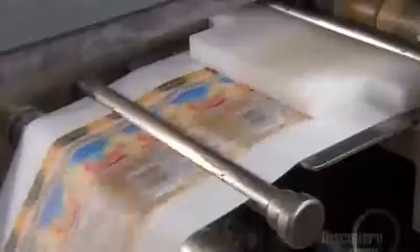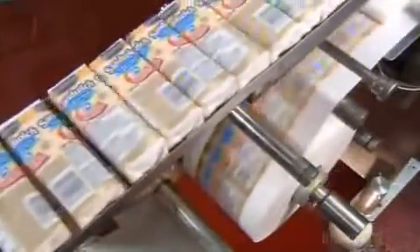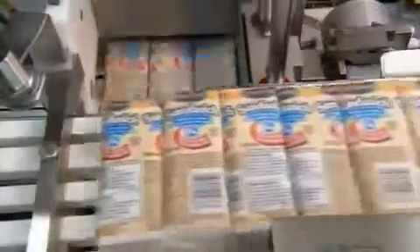As the sandwiches move on to packaging, the filling is still ice cold from the freezing phase, so there's no threat of it melting. The packaging system raises each sandwich into a wrapper, then folds and tucks the ends. The next machine counts the sandwiches and inserts them in boxes. Once sealed, the boxes go directly into a storage freezer at minus 30 degrees Celsius.